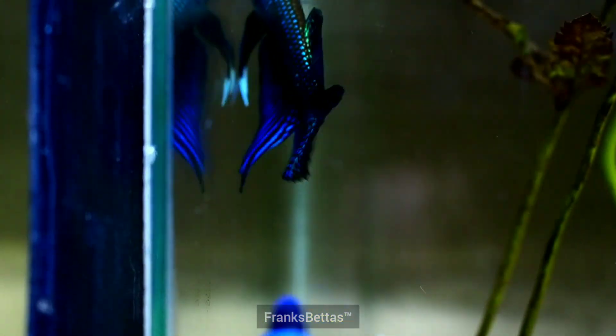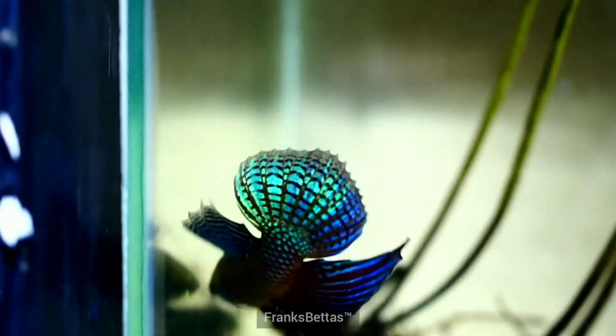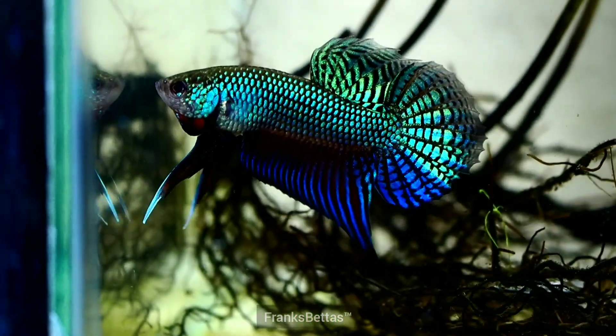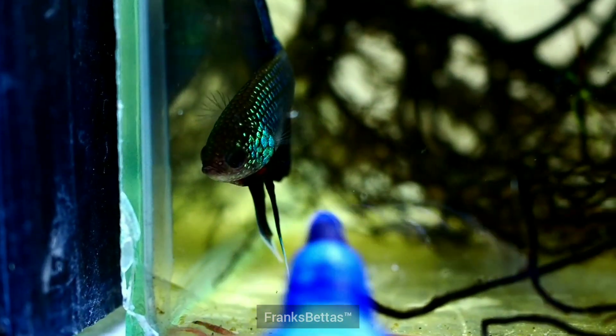If I do it too much he may get stressed out, so you don't want to do this for a long time. You just want to do this for a short brief amount of time each day just to get him to play around with you, and you can actually boost his colour and confidence this way.